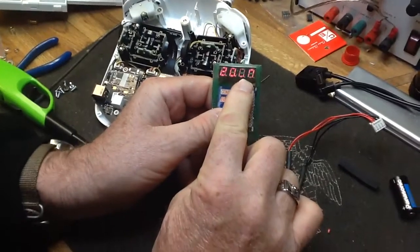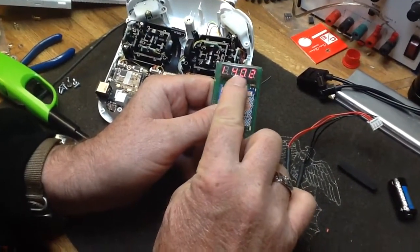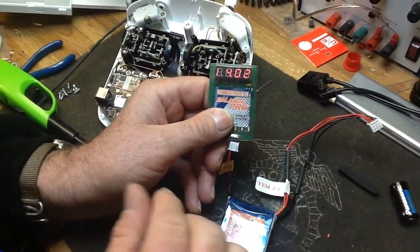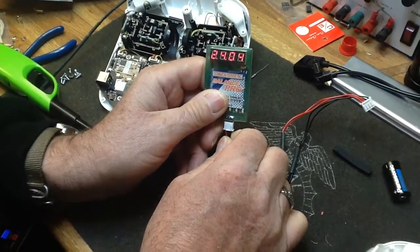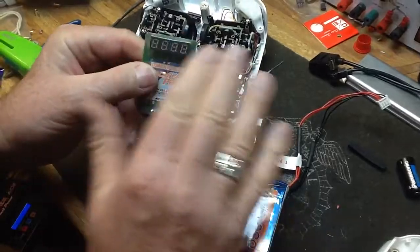There's cell one, cell two. Cell one is at 4.2 and cell two is at 4.4, and that's after leaving it run almost an hour. So it doesn't use up a lot of current out of the cell itself and it stays pretty well balanced.